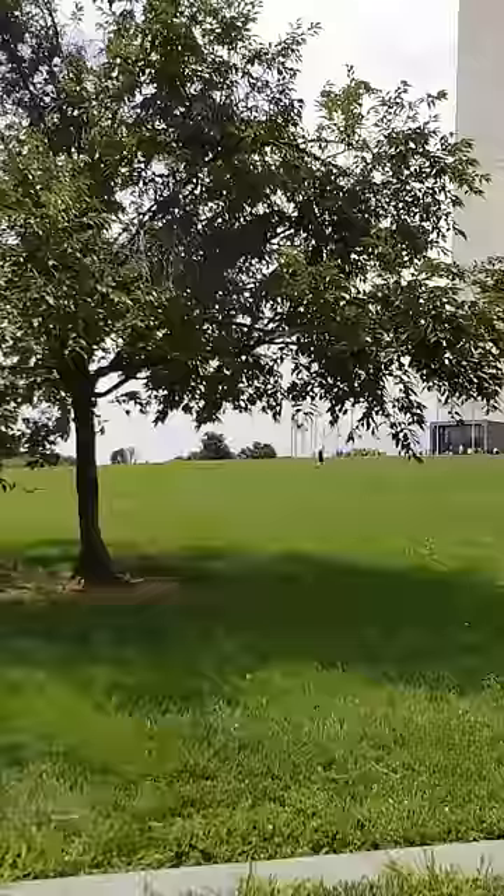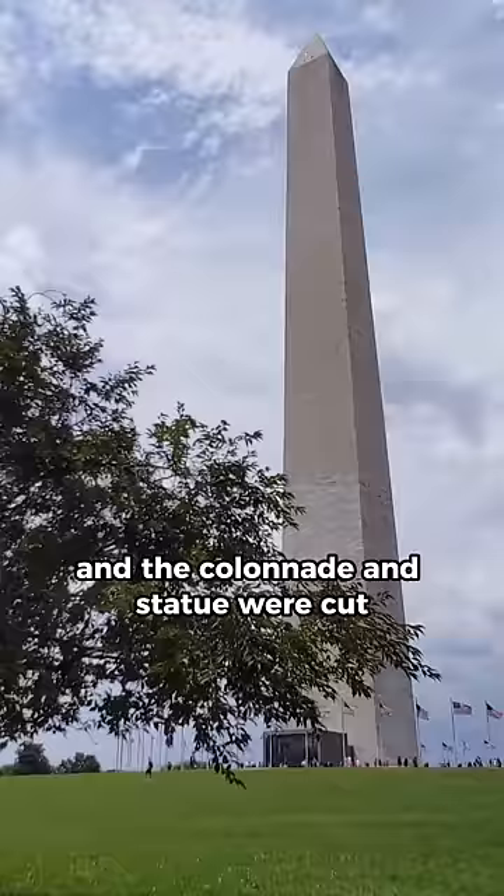But after years of project delays, funding problems, and a civil war, the project was scaled back and the colonnade and statue were cut.